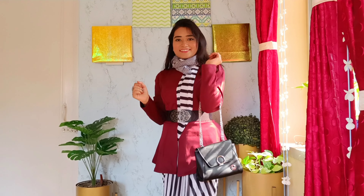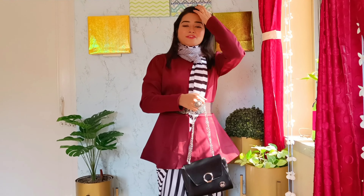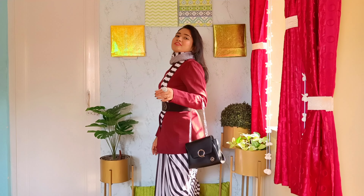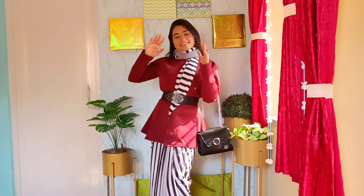I'll be carrying the same bag, and here I am — done! Hope you loved my today's look. If yes, please do like and comment your views. You can also drop your queries or suggestions — I would love to hear from you. If you are new, please do subscribe to my channel. Thanks for watching and see you in my next video!